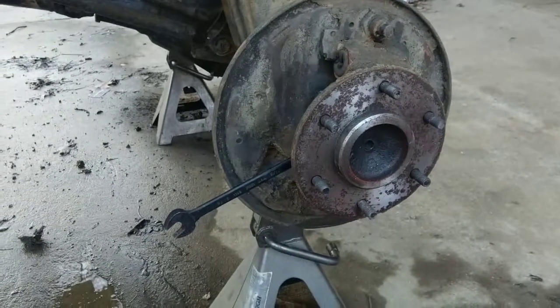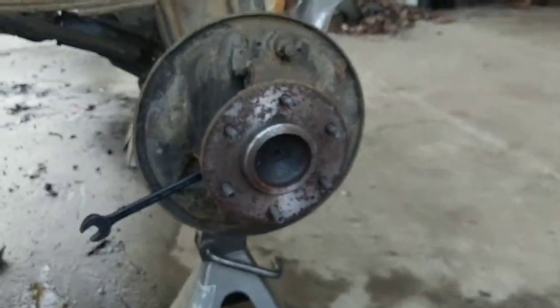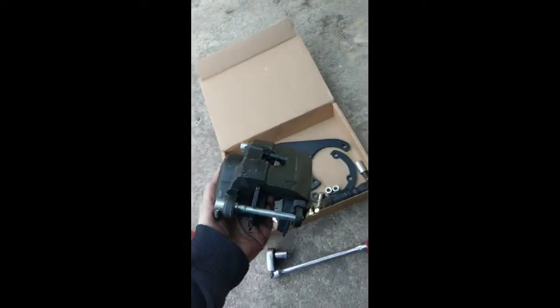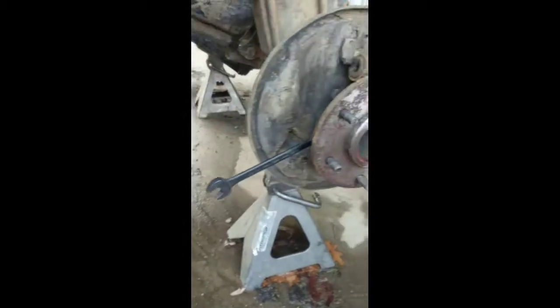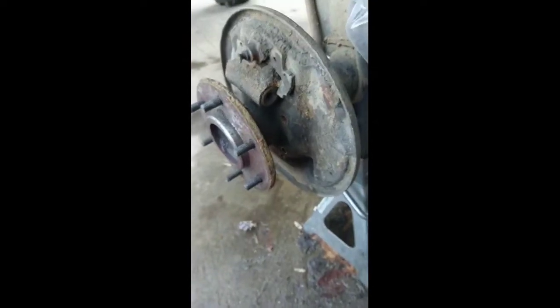I'm starting by removing the bolts going through the backing plate - there's four of them. I forgot to mention I actually did away with my e-brake cable because it didn't work anyway. These calipers don't have the e-brake on them - you can get them but I think they're like an extra $100 something. I'm not using them anyway so I'm just getting rid of it.